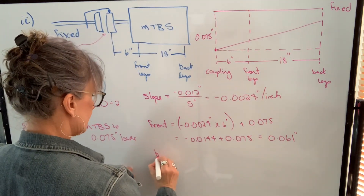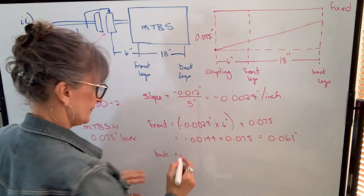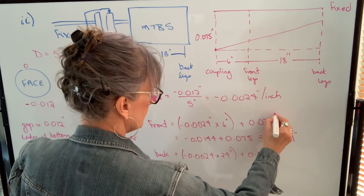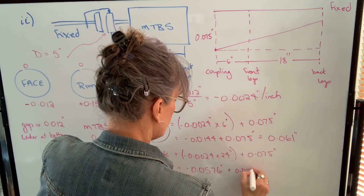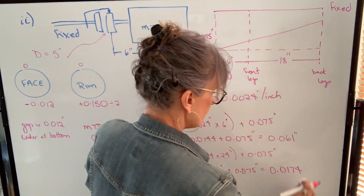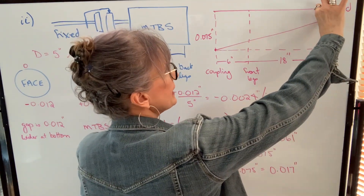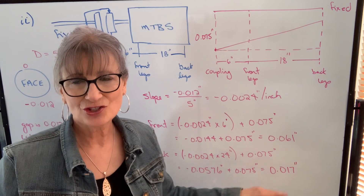We do the same thing for the back legs. The only difference is instead of using a distance of 6 inches, we use the total distance of 24 inches. So the slope times 24 inches plus the offset of 75 thousandths. When I multiply, I get 0.0576 inches; adding 75 thousandths gives 0.0174, which rounds to 17 thousandths. So we would need 17 thousandths shims under the back feet. We're going to need 61 thousandths shims under the front feet and 17 thousandths shims under the back feet, and we will have corrected both angular and offset misalignment.